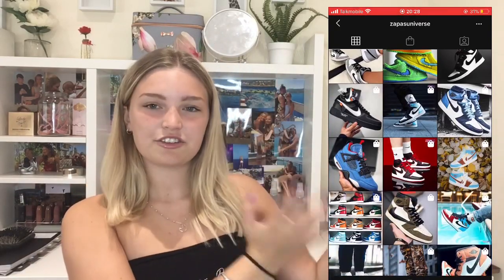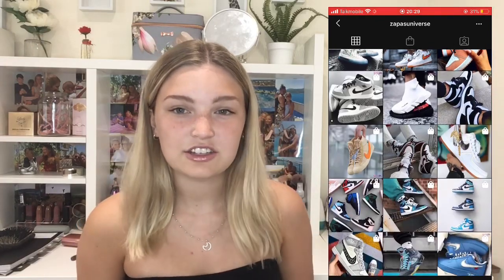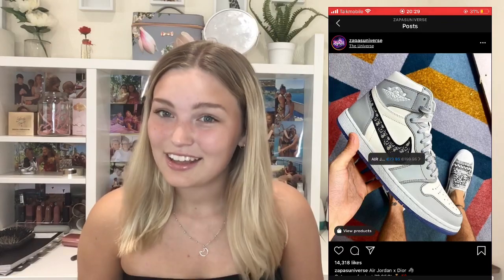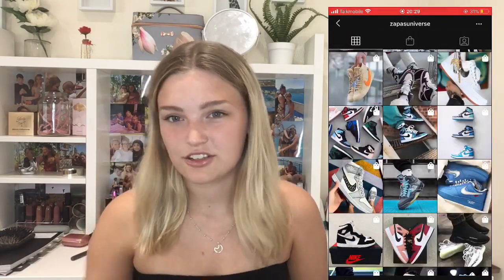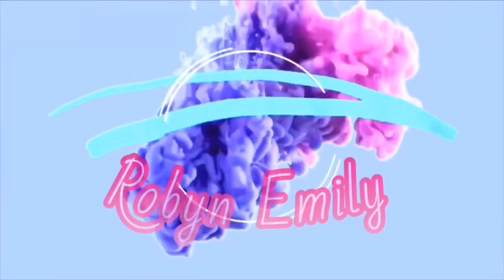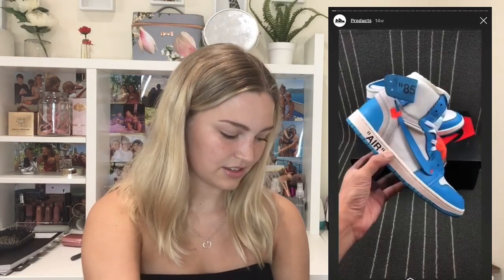I'll insert a screenshot or a clip of me screen recording through their website and their Instagram. They look stunning in the photo but they are actually replicas - it does say in their bio that they sell replicas. I wasn't sure if they were going to turn up, but here they are.